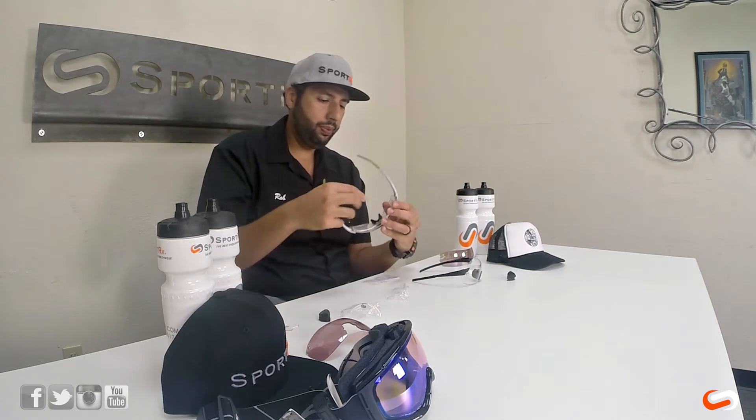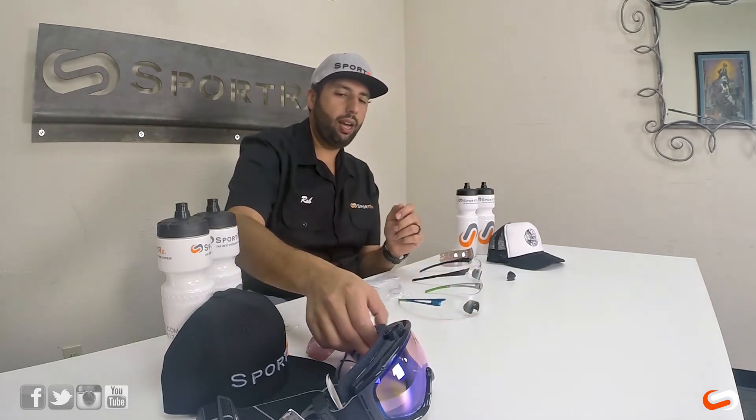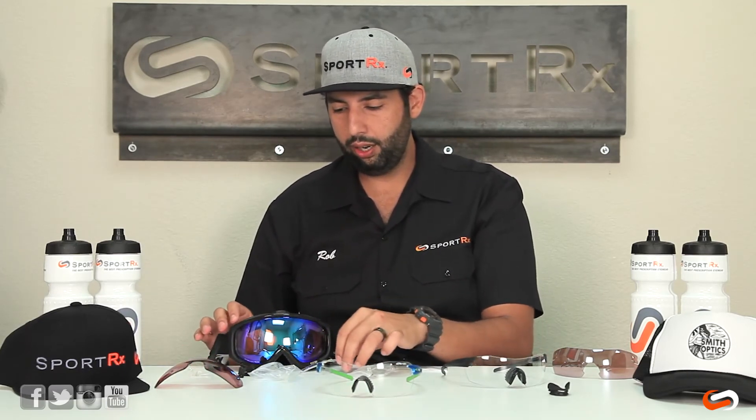The other really cool thing is if you're also a skier and you already have this insert, the Smith Turbo Fan series of goggles — the Phenom, Prophecy, and the IOX Elite Turbo Fan (there's a great video on YouTube) — this insert will fit inside those goggles also.